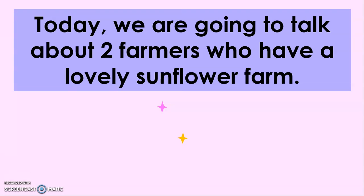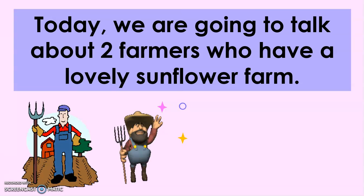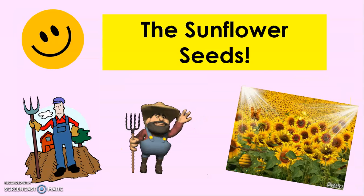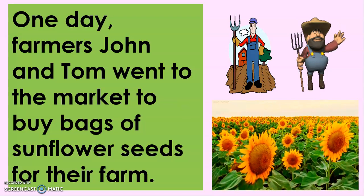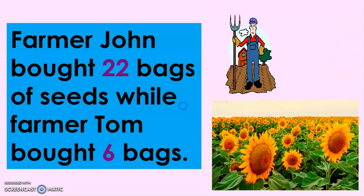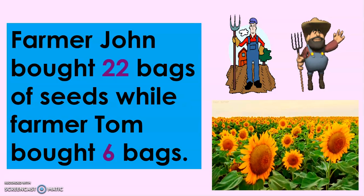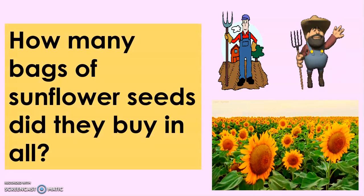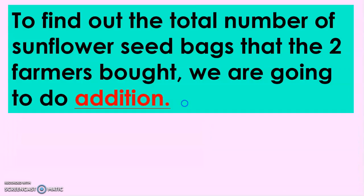Today, we are going to talk about two farmers who have a lovely sunflower farm, and that's what we're going to talk about in their story, The Sunflower Seeds. One day, Farmers John and Tom went to the market to buy bags of sunflower seeds for their farm. Farmer John bought 22 bags of seeds while Farmer Tom bought 6 bags. Now, how many bags of sunflower seeds did they buy in all? To find out the total, we are going to do addition.